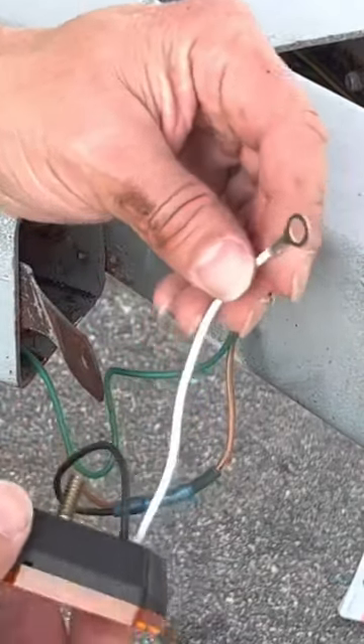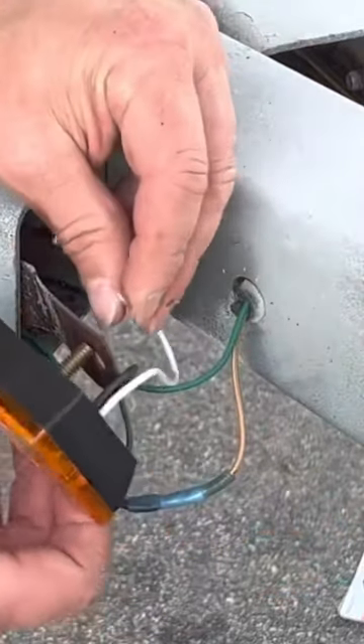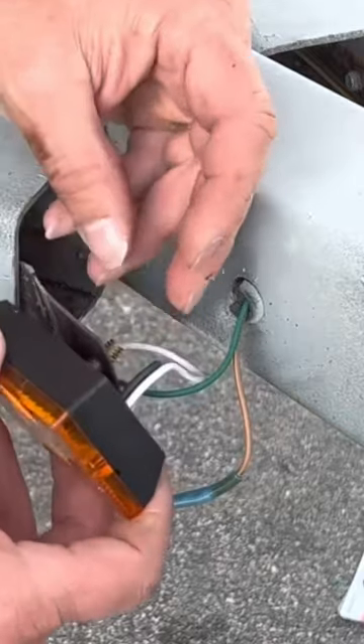We've got a ground wire right here. On the ground wire, I'm just going to get my ground from the piece of metal sticking over here. That's grounded — it's a trailer.